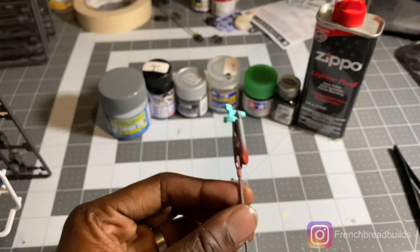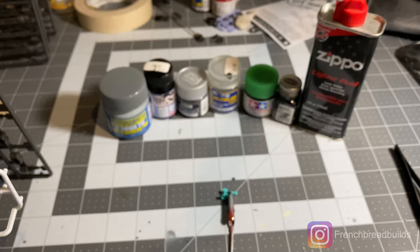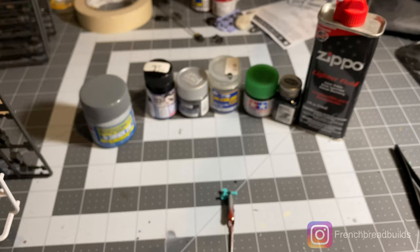With all that said, let's start talking about the things that you need to be able to do this process. First thing you need: primer, obviously. Primer lets your paint adhere. You've got to use it whenever you're airbrushing. So first step is primer.